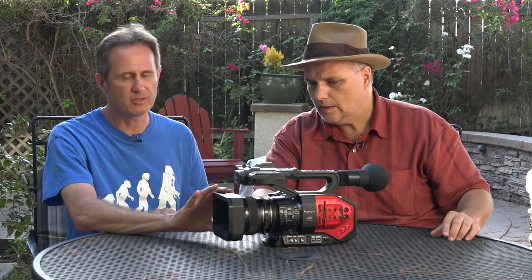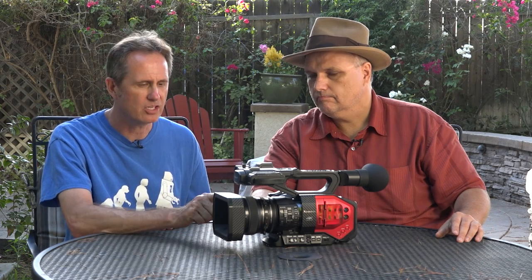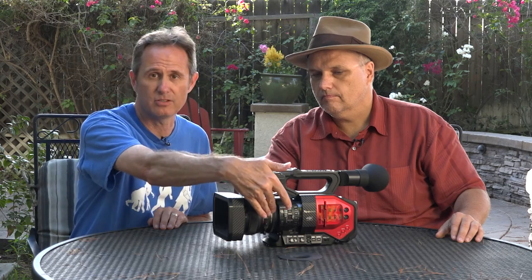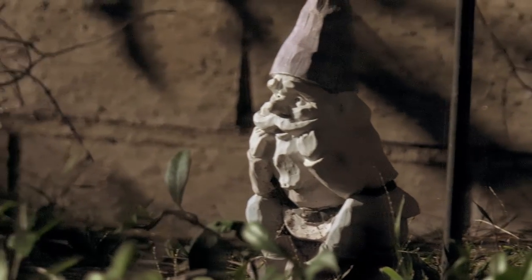It has a 72mm filter thread on the front. 77mm seems to be a little more universal these days, but one step-down ring and you're there. We actually threw a pretty beefy ND on here today. We were doing a tricky shot with a whole lot of light and wanted to get as wide open as we could, so we threw an ND 1.2 on here. No problems — it stacked right in with no vignetting. We were zoomed in a bit, but no vignetting. Looked really good across the board.